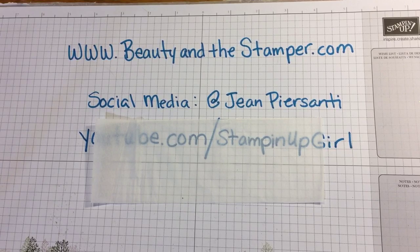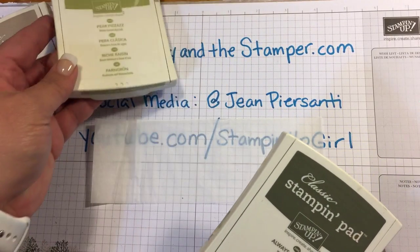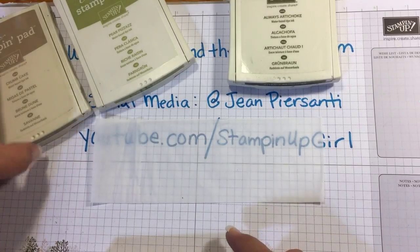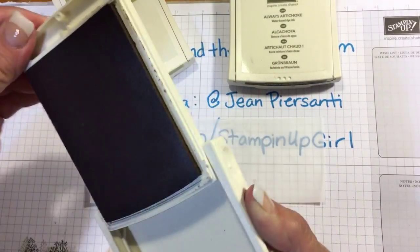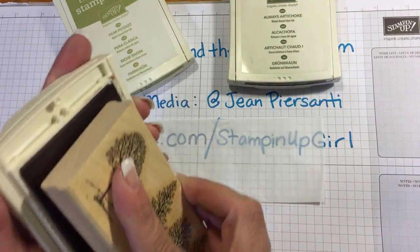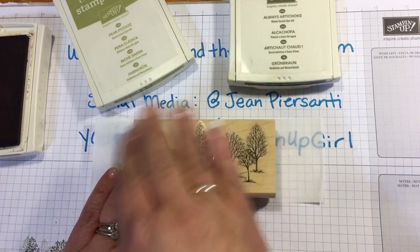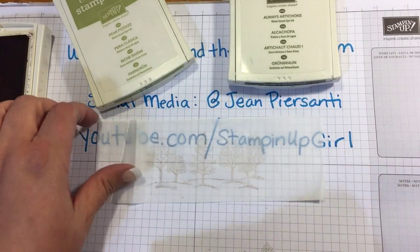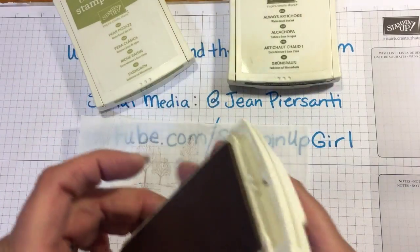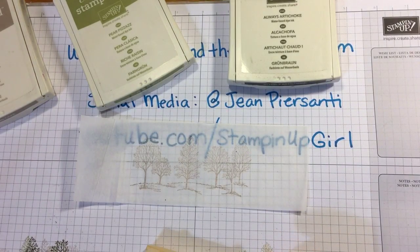I've picked a couple different colors: crumb cake, pear pizzazz, and always artichoke. I picked a stamp from the stamp set, so we're gonna get out that crumb cake first — that's gonna be our first color. We're just going to ink it up nice and well, take it and stamp it right on there a little bit toward the top. There you go.